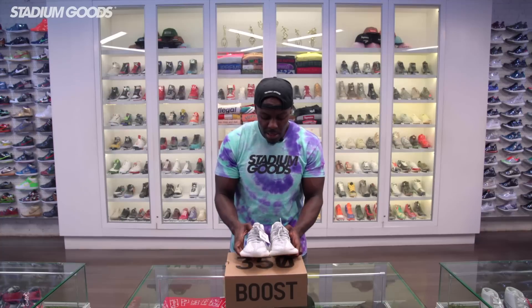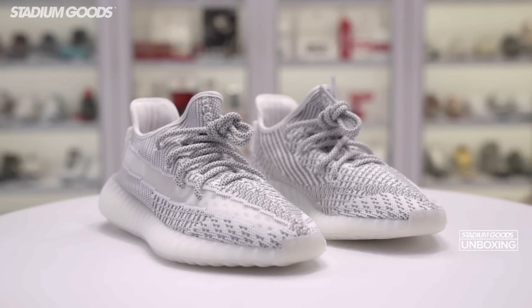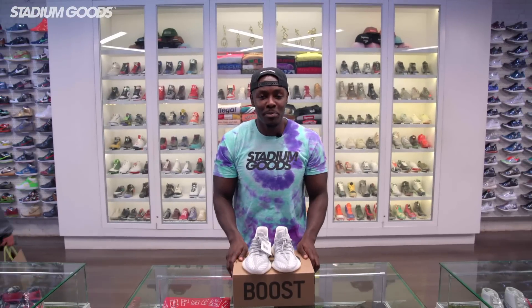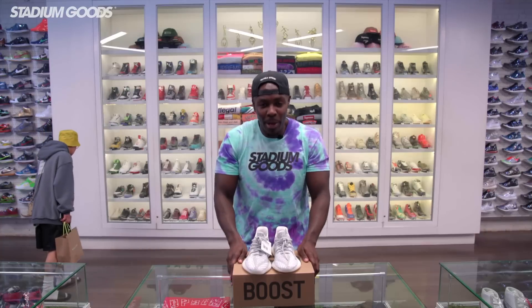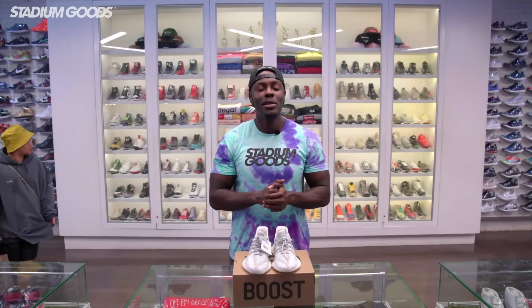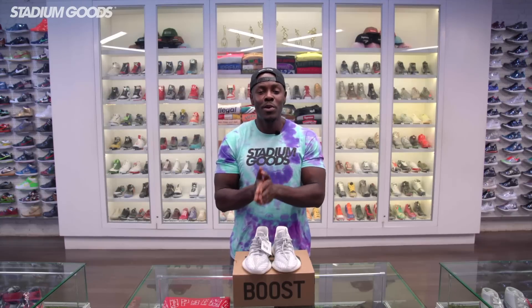I'll give you guys one last look at the Static Yeezy V2 — these are ready to ship with the link in the description below. I want to thank you guys for liking and sharing all of our videos on Facebook and on YouTube. Please make sure you guys pull up to 47 Howard Street, Manhattan SoHo area — that is Stadium Goods. We're open 12 to 8.